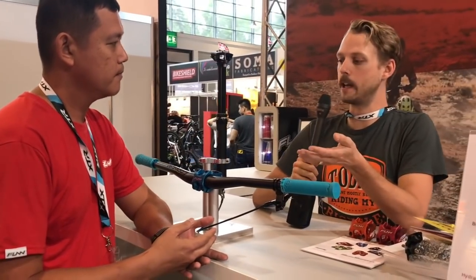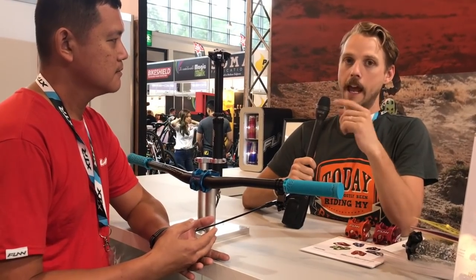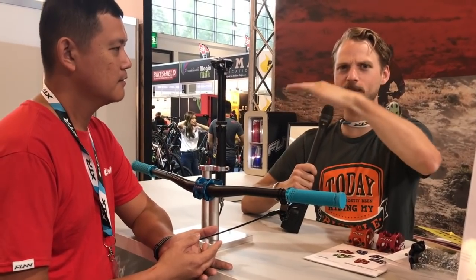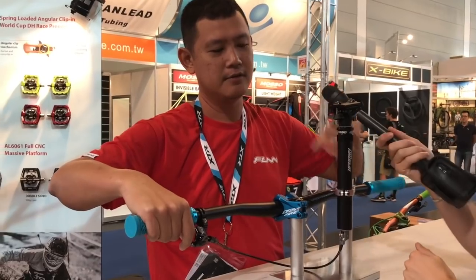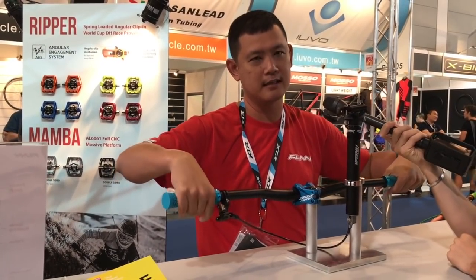What Dom's explaining here is that with some hydraulic dropper posts, you can get air past the IFP, and basically what happens is you get that kind of suspension seat post style thing. So can you show us what that looks like? I just press down — I'm going to simulate an extreme scenario of air getting sucked in.